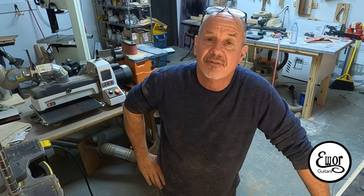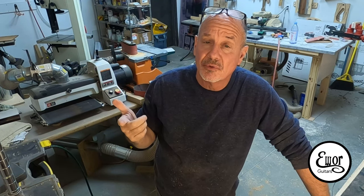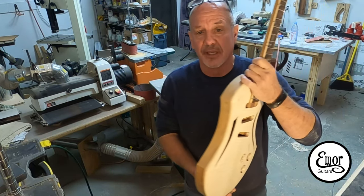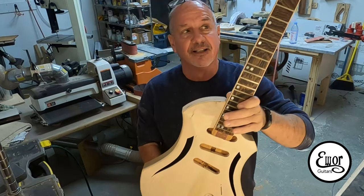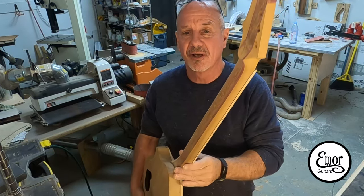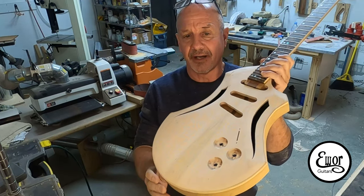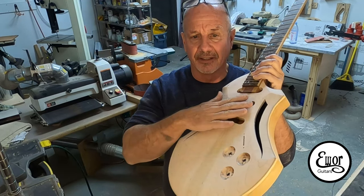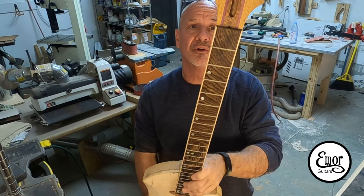Hey guys, welcome back. I'm David and we're here in my shop where I build E-War Guitars. This is where we're doing the E-War Customs great guitar giveaway. It's beginning to look like a guitar now. I just got the neck all shaped up, contoured the body, put on the curly maple binding, and started carving the top. I still have a ways to go but it's looking pretty cool.